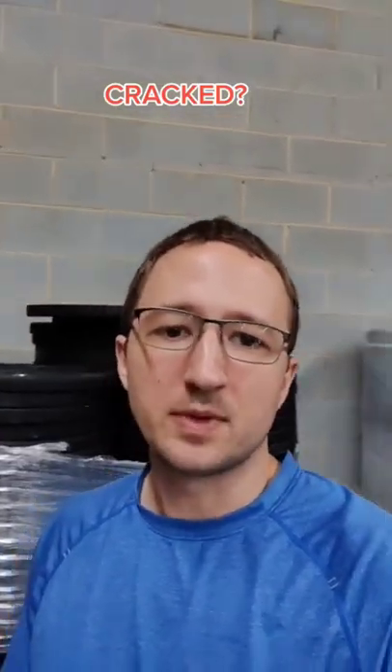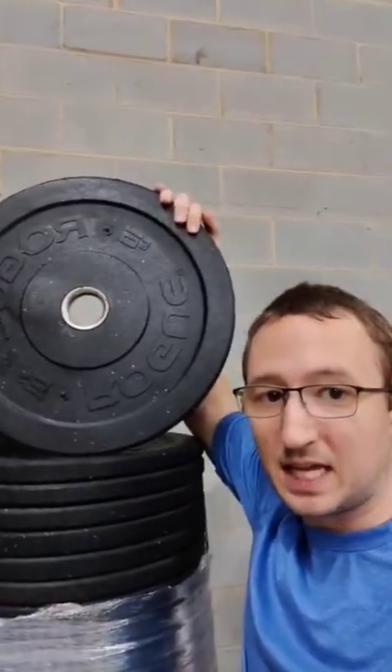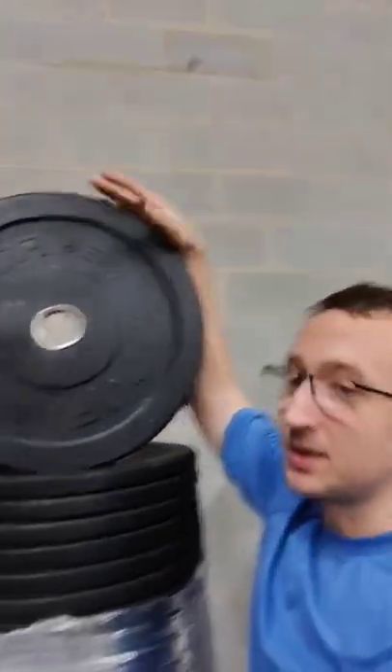I just wanted to address a question somebody had for me recently about these cosmetic blemish bumper plates. Cosmetic blemish bumper plates simply means they have a cosmetic blemish, not a functional blemish. So they might have a divot or something like that, but they're not cracked and they're not damaged in any way. They just came out from the factory looking less pretty.